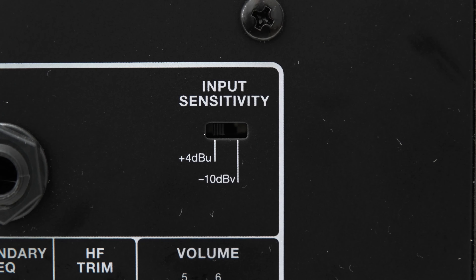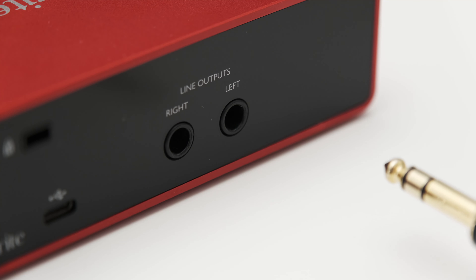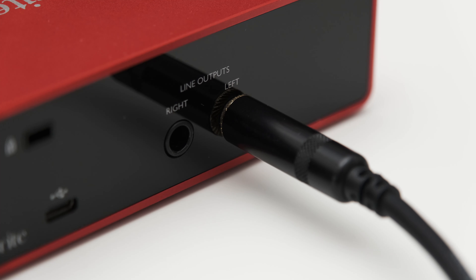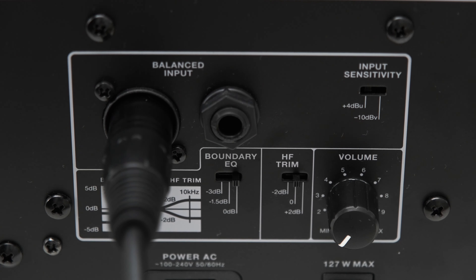If both devices offer a balanced connection, then that's the way to go. If not, and the interface and monitors provide an unbalanced connection, this is also fine. Only go from an unbalanced output on an interface to a balanced input on your monitors if there is no other way of connecting them. I'm now going to show you the connection process with the balanced connections, but it is the exact same for the other ones as well, so you can simply follow along.